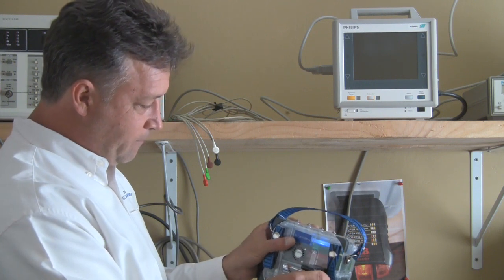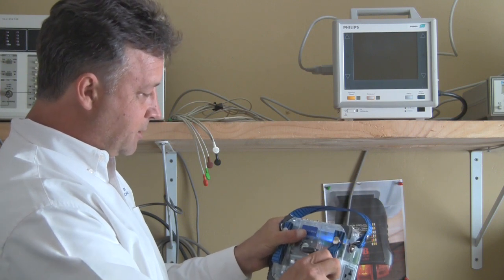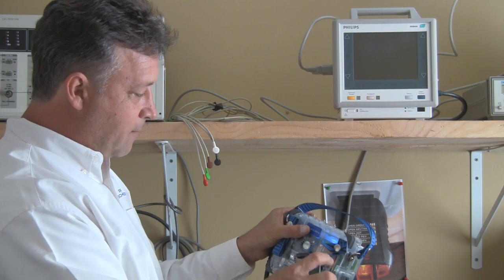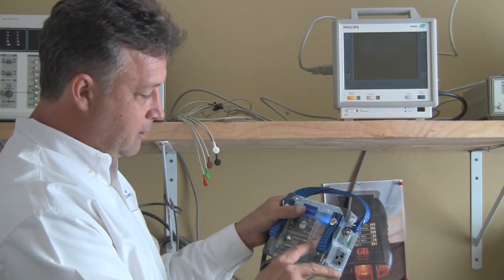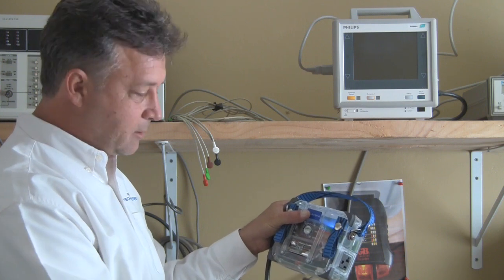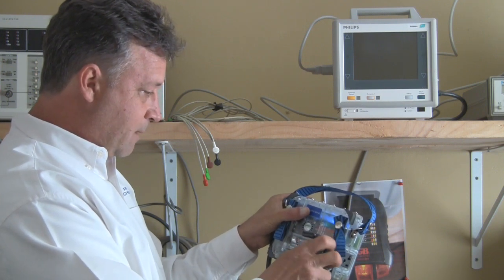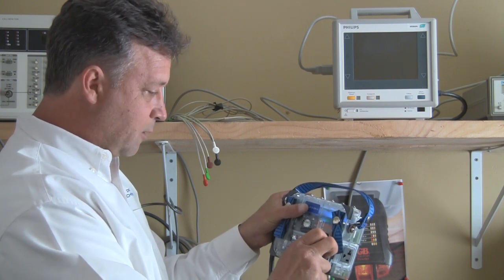We've incorporated a bracket assembly that allows you to clamp it to anything you need to, or you can take the clamp off. It's the standard camera size mount so you can use any clamp you like. We offer a couple different versions of a pole clamp that you can use with it.